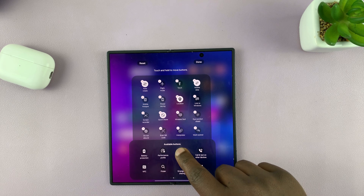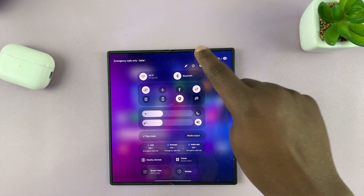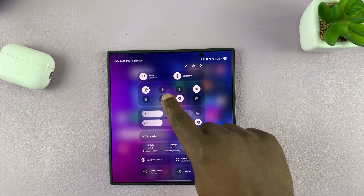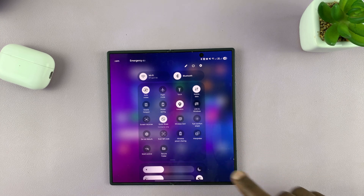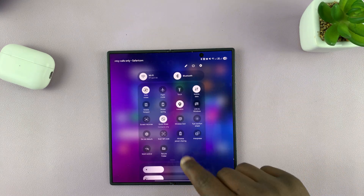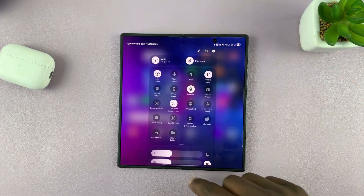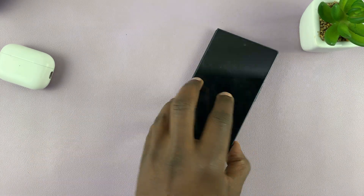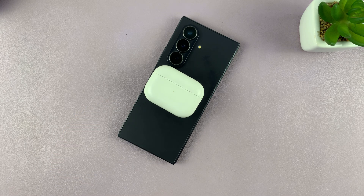Long press on it and drag it to the quick settings section, then tap Done. Now whenever you want to charge other devices, just swipe down, turn on Power Sharing from here, and turn it off from here as well. Thanks for watching and good luck!